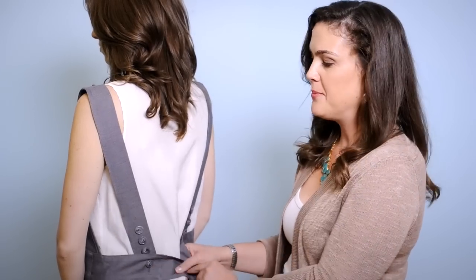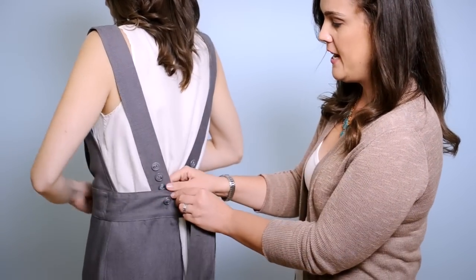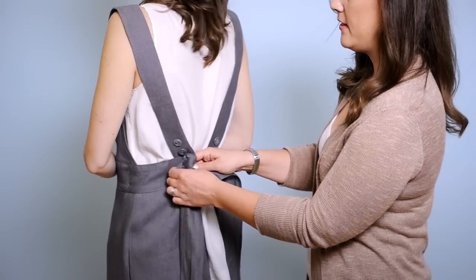For the styles that have straps down the back, all you do is again find your waist and adjust the buttons at the waistline instead of around the neck.